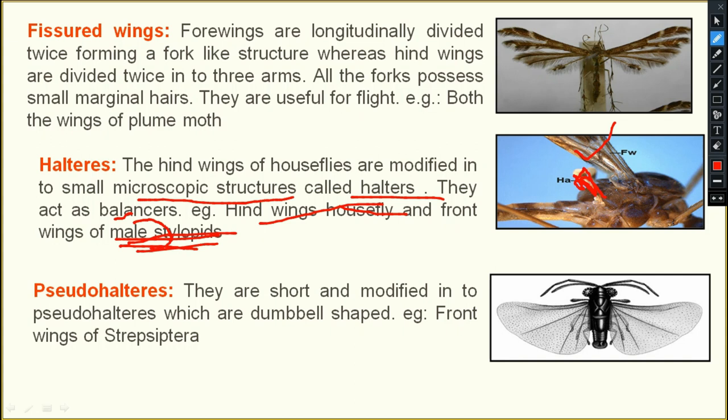The hind wings of house flies are modified into halteres. In male Strepsiptera (stylopid), the forewings are modified into a halter-like structure. Because it is the forewings that are modified — not the hind wings — it is called pseudo-haltere, not a true haltere.